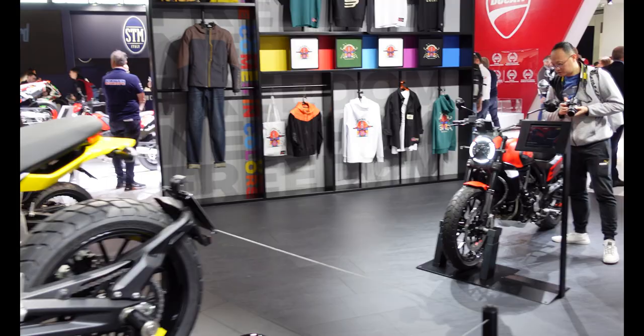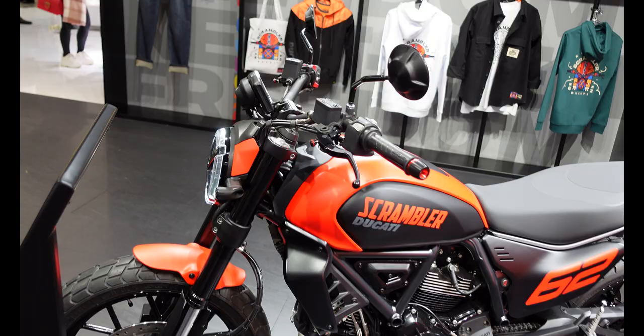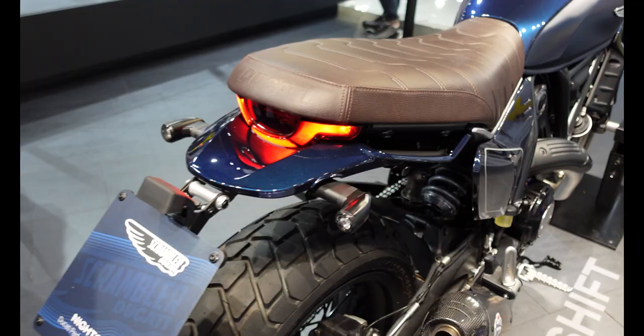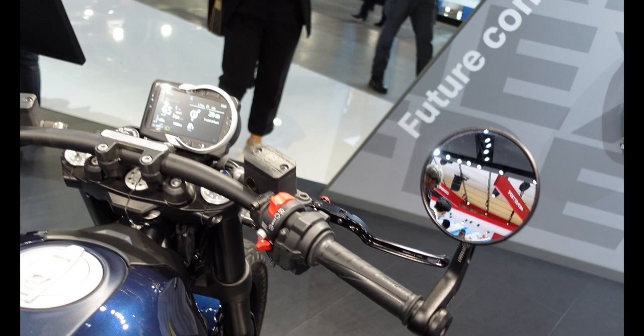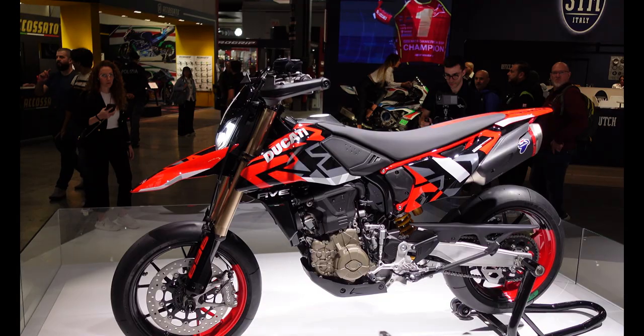Coming through the middle we've got some scramblers here. This is the new scrambler that came out last year — the 800 and also the 1100, which is the sport pro version. I have one of the 2016 scramblers and I love it — it's the icon base spec with a Termi exhaust, and even today it brings a smile to my face. They've updated them with quite a few things: on this Night Shift version it comes with LED signals on the back, a Termi exhaust, a flat curved bar, a rather nice TFT screen, and all the different colour choices available.